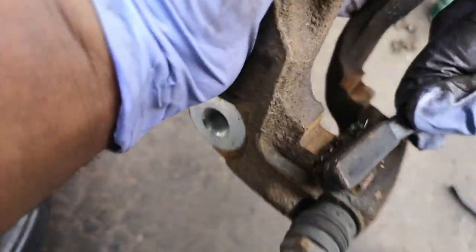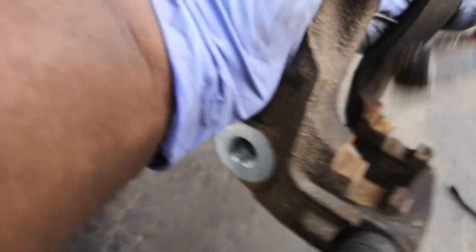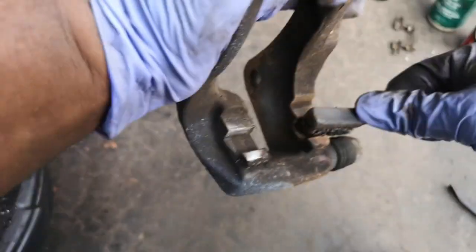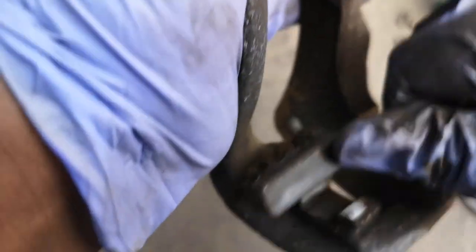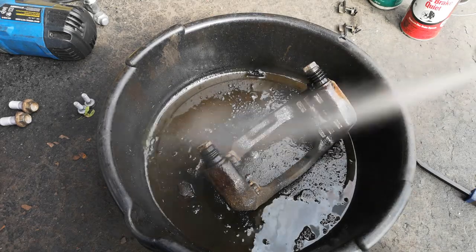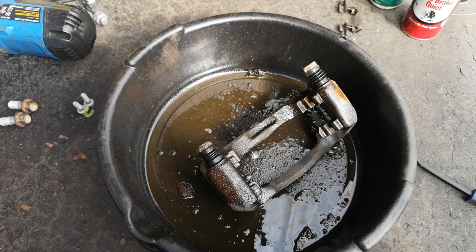You want as flat a mating surface as possible. If you live somewhere where rust isn't much of an issue, this will be minimal. But in areas with winters and road salt, this is always going to be an issue. Then just give it a quick spray down with some brake cleaner to get off as much as possible.